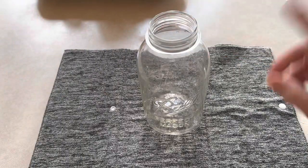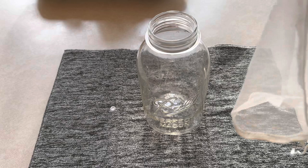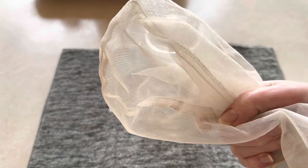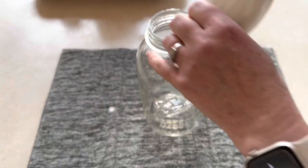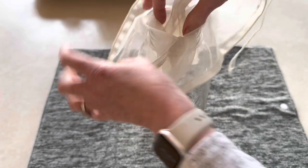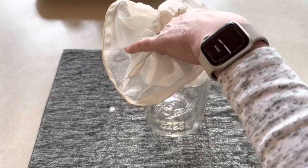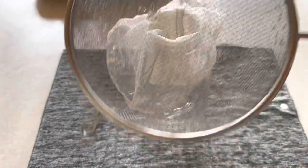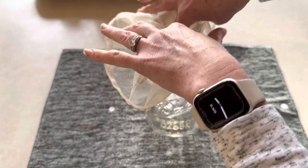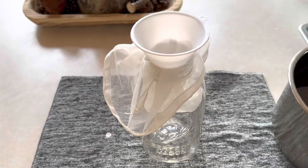I have a large mason jar here. It's better if you can get a wide mouth but we're going to be using a small mouth today. I have a nut bag and I only use this for broth — I don't use this for almond milk. I recommend using a nut bag only for broth because if you're straining almond milk you don't want to have a broth flavor in it. I'm going to put this down into the jar, put the funnel on, and start pouring the broth in.